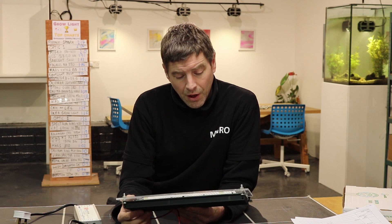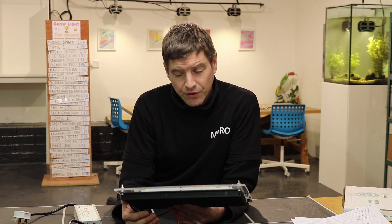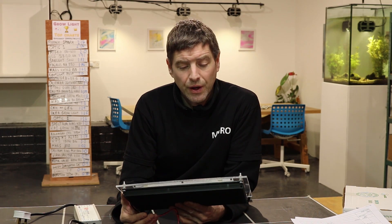Overall a fantastic piece of kit — very good value, very innovative, and I really enjoyed testing it.